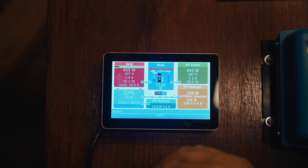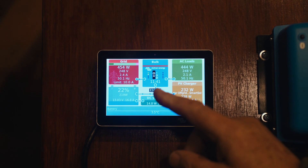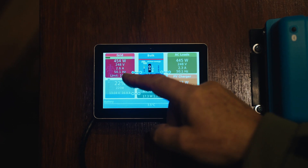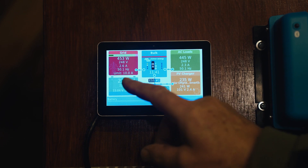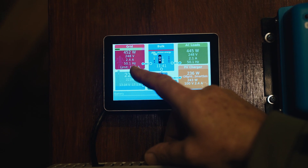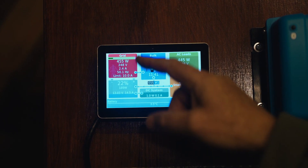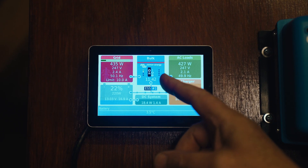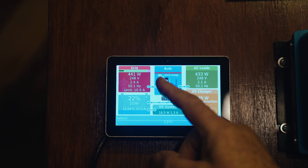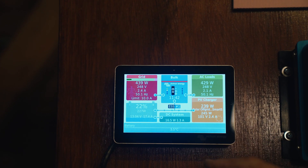Starting on the top left: because we are connected to a multi-plus, this top left red box is displayed and the data is populated. It's telling us we are drawing 450-something watts, which is 2.4 amps from our grid, at 50.1 hertz. In this particular case, it's telling us we've limited this to 10 amps. We're running this through a standard 13-amp plug, so we're limiting it to 10 amps. The multi-plus is on, it is busy charging in a bulk state, and the inverter isn't on currently.